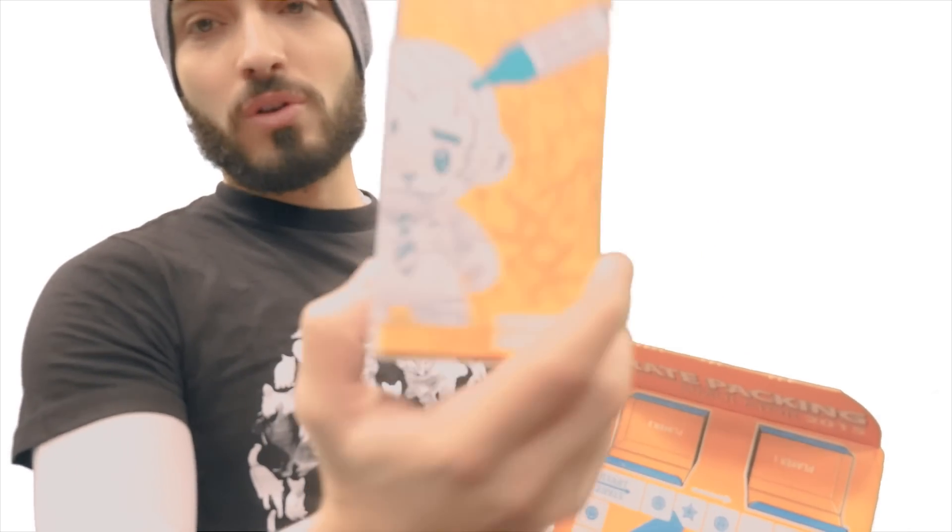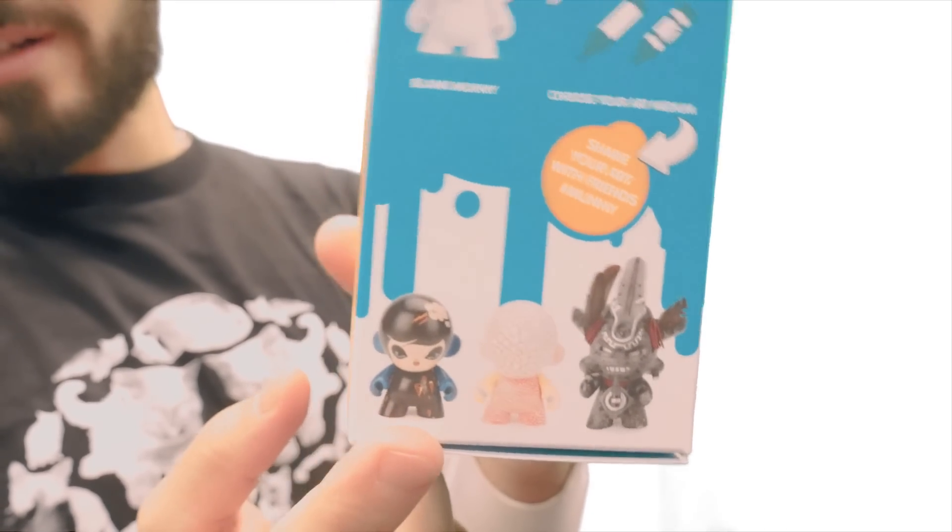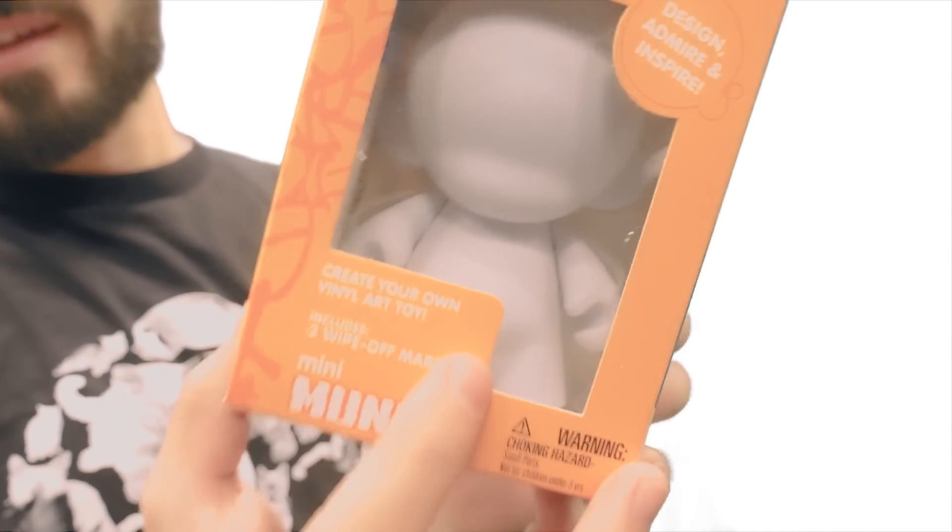And he's blank, so you get to draw on him anything you would like. And if you're really creative, you can even make him look very awesome, like these drawings right over here, which I think is sick. Looks cute and chubby too, right?